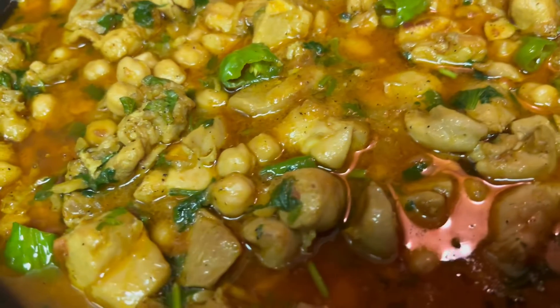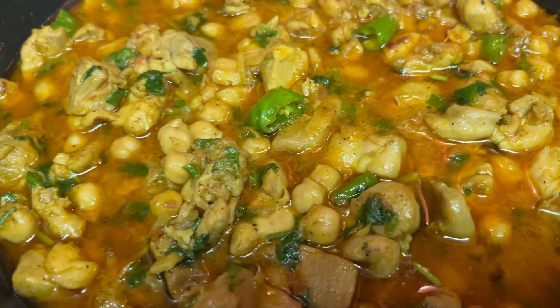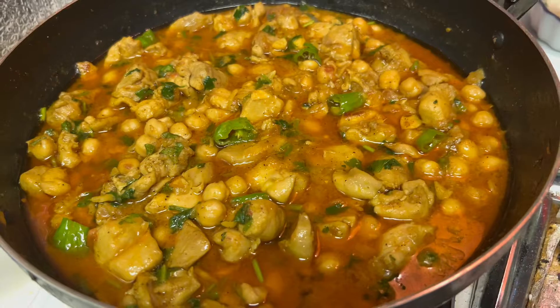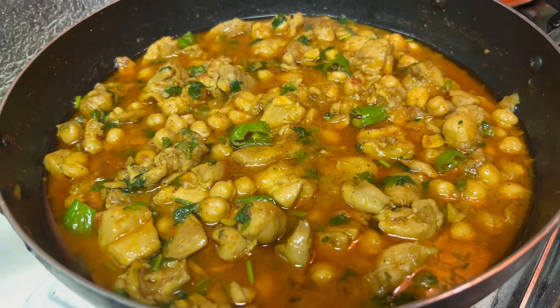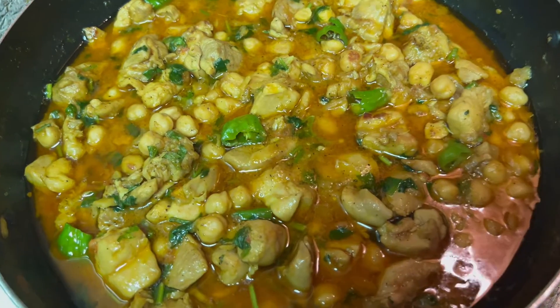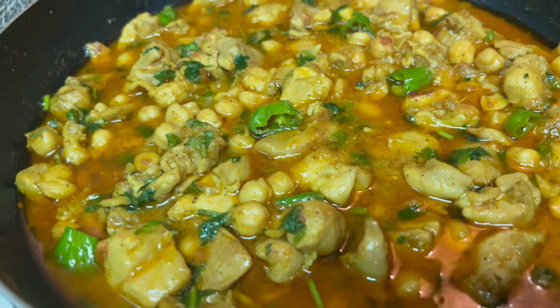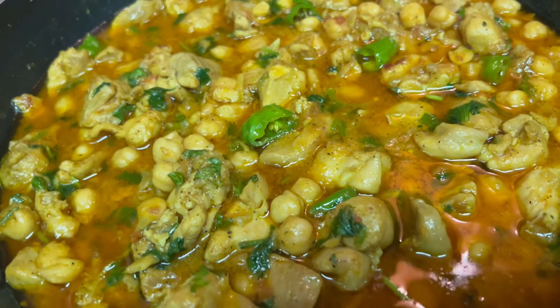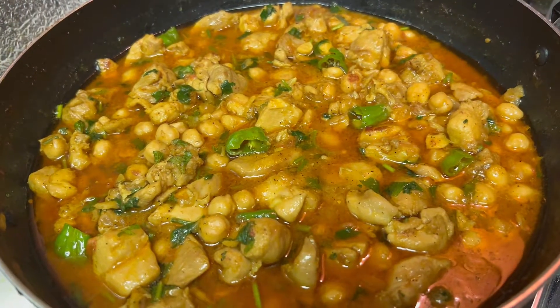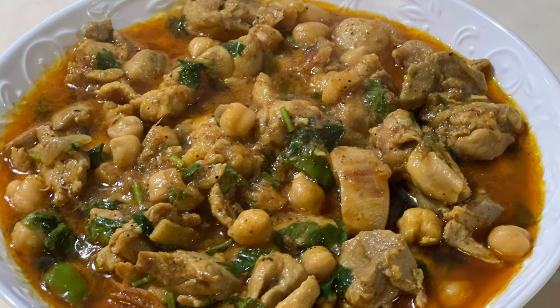If you have enjoyed this recipe, subscribe, like, and share. The recipe is ready in restaurant style. This video will be enjoyed. We will see you in the next video. Allah hafiz.